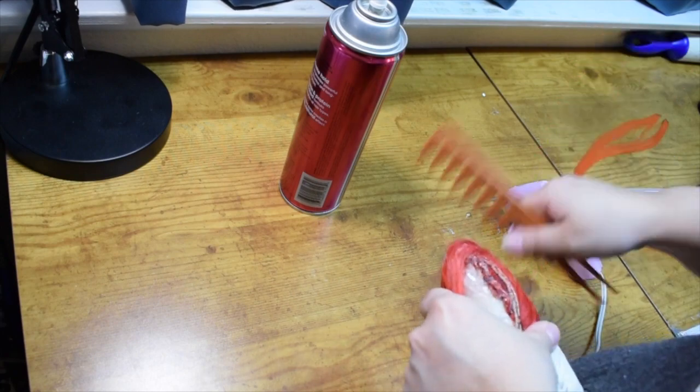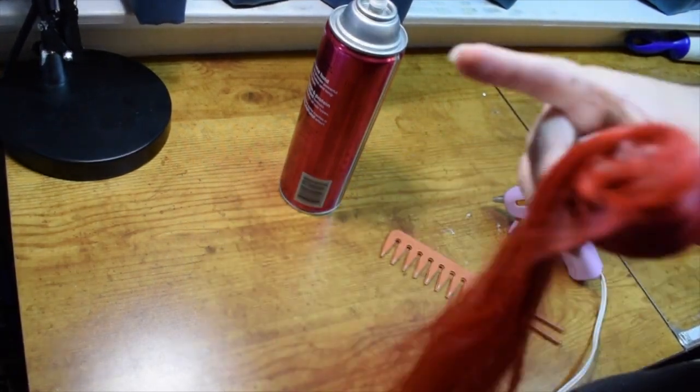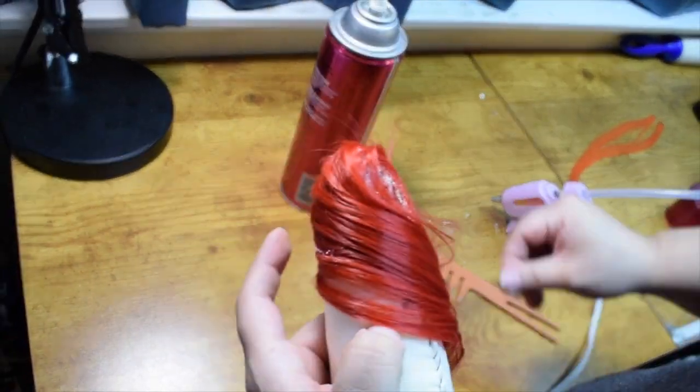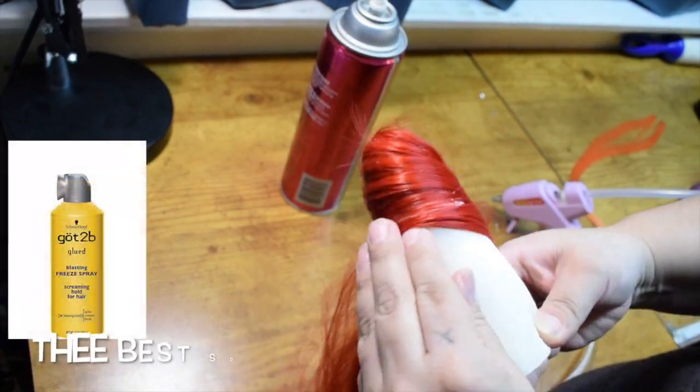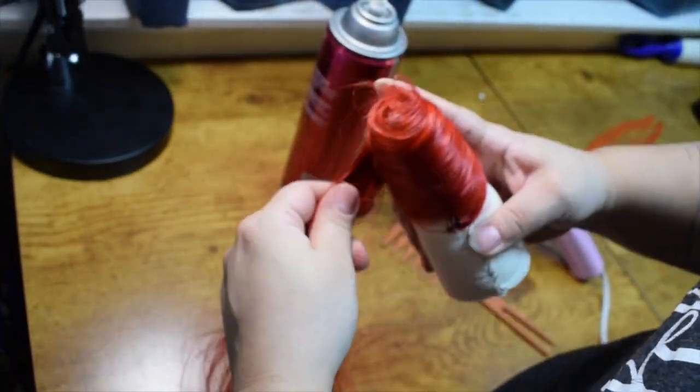This wig probably took me right around an hour and a half to do, and I still think it could have turned out better. I didn't have the proper hairspray I wanted, and I think this hairspray went bad because it kept spitting out little bubbles everywhere — kind of driving me nuts.